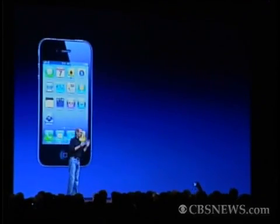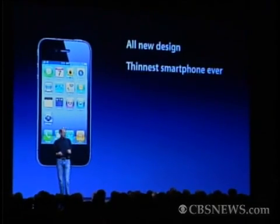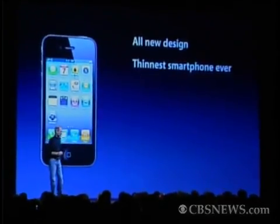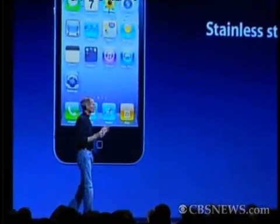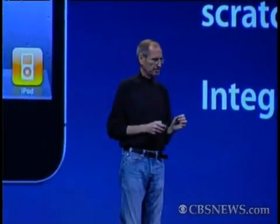So, we have an all-new design. It's the thinnest smartphone ever. It uses stainless steel for strength and glass on the front and the back for optical quality and scratch resistance. It's got integrated antennas and extraordinary build quality. I don't think there's another consumer product like this. When you hold this in your hands, it's unbelievable. This is our all-new design for the iPhone 4.